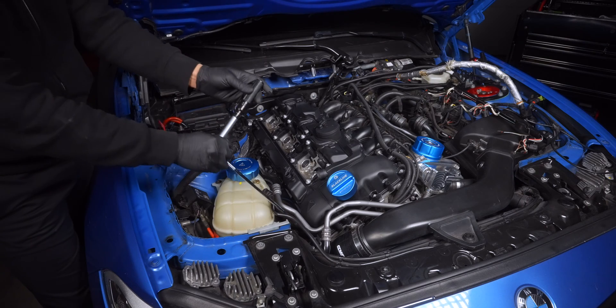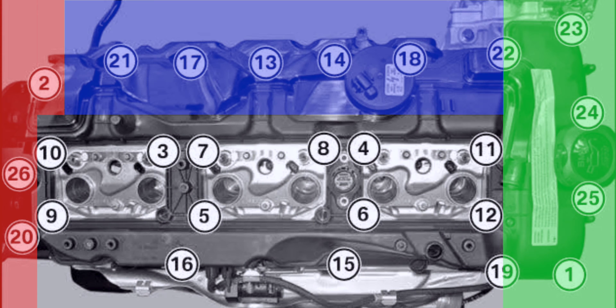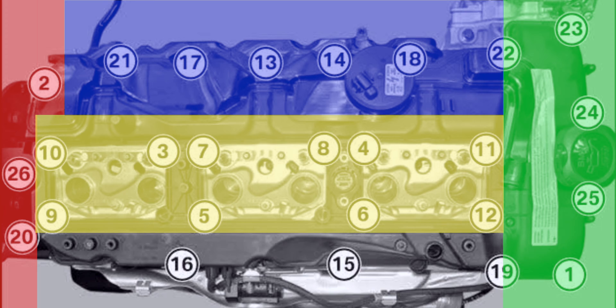Let's break it up into 5 segments from the perspective of the left fender: front, back, top, middle or well section, and bottom.